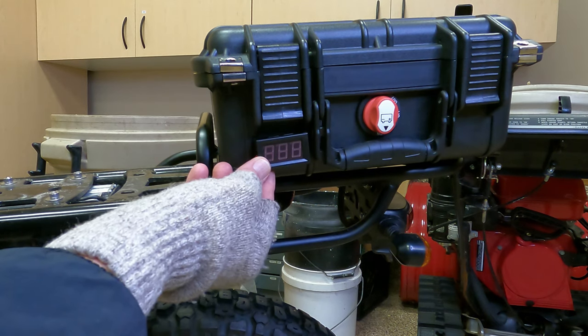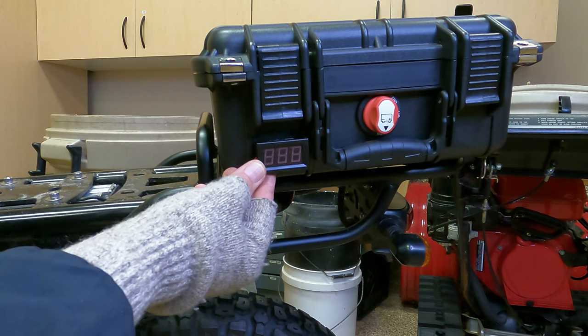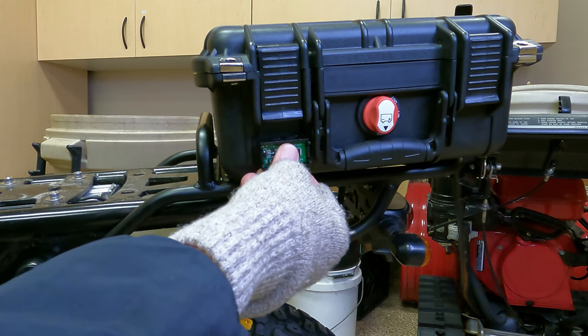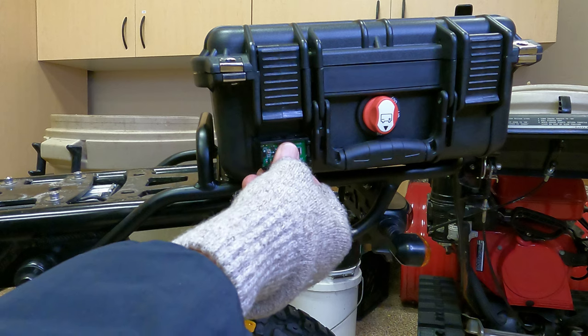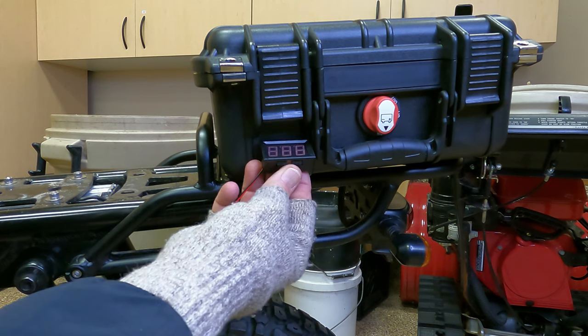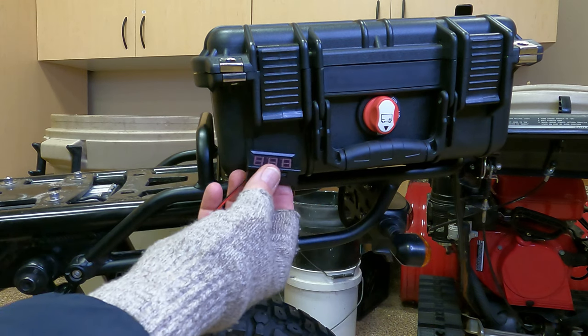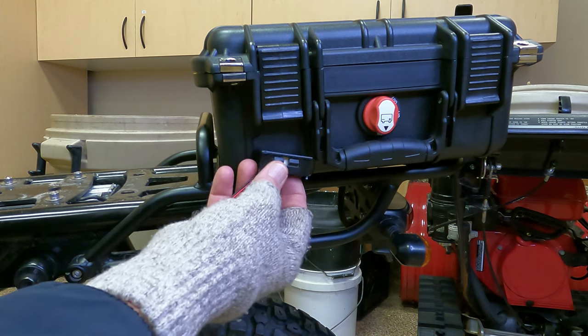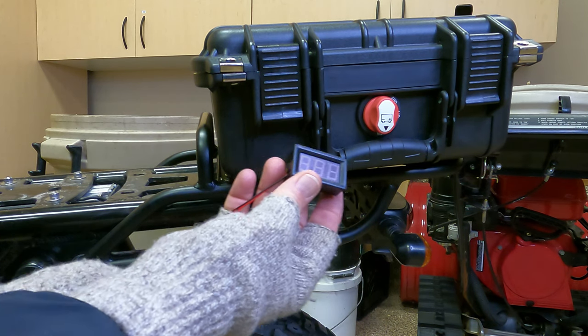Right there is where the LCD can fit — I've got enough room right in there to flush mount it. It'll look nice and clean, built in, very professional. The wiring and everything will all be hidden inside in the foam. But I'm reluctant to cut out that plastic because I'm just not good at it.